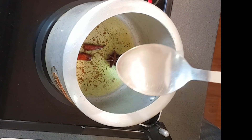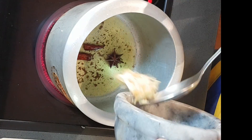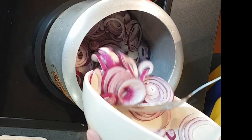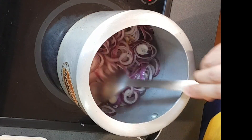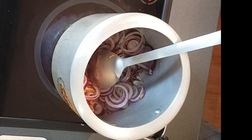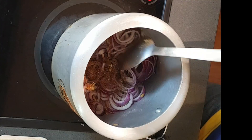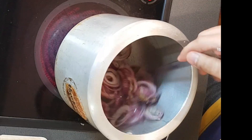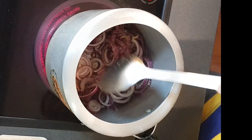Next we will add garlic, then add the onion and stir it well. Just after a minute we will add our whole spices powder that we have already made, then give it a mix. We don't have to cook the onions through.